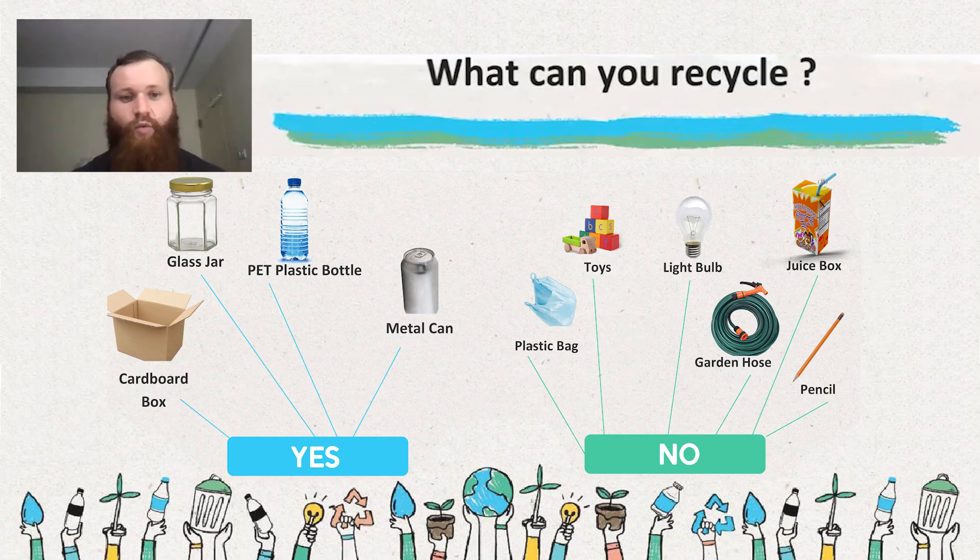First, you need to identify what you can recycle. The most common and most widely recycled materials are cardboard, paper, glass, type 1 PET plastics, and metal. More of these items can be recycled, but it depends on where you are.